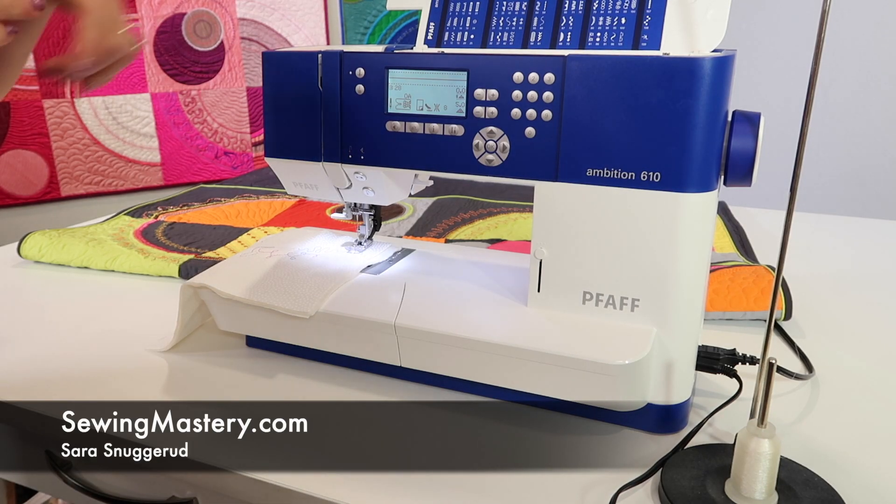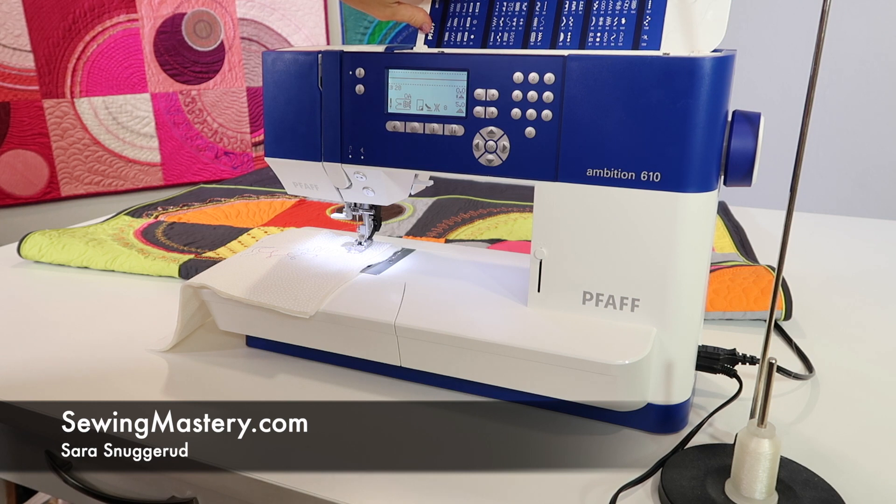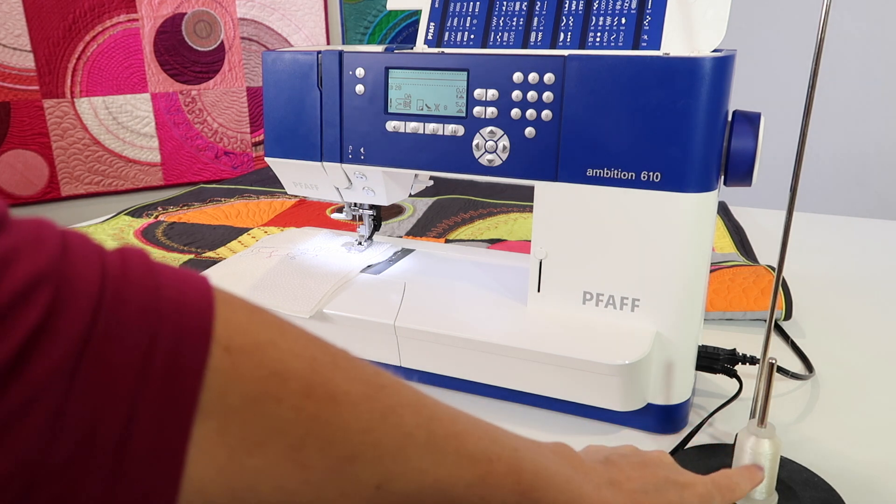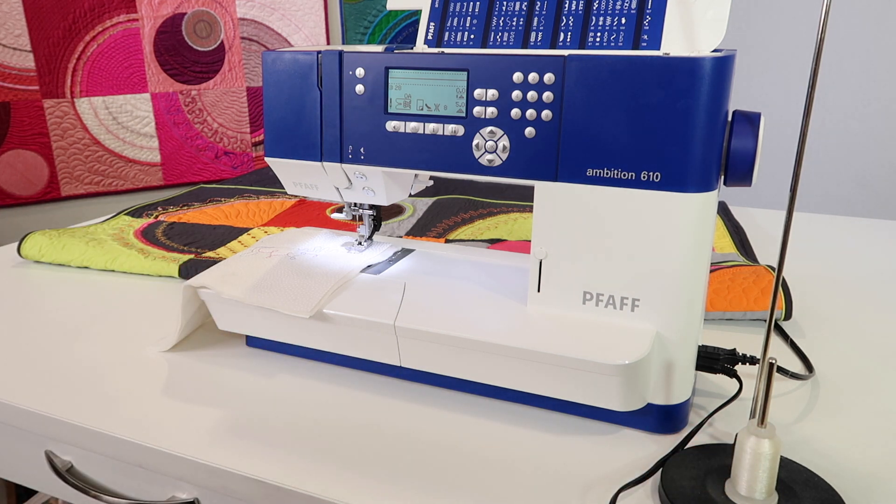If you're wondering how to do the Hand Look Quilt Stitch, number 28, on the Pfaff Ambition 610, the key is in the clear thread that we put in the needle.